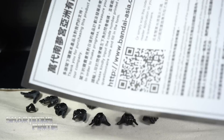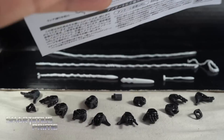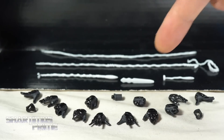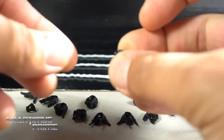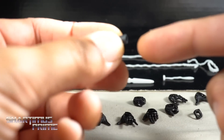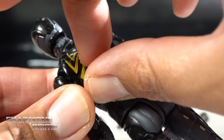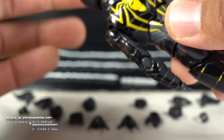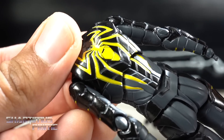We get this little survey sheet with a QR code, and then we also get this instruction sheet which is pretty helpful. We get all these accessories — six pairs of interchangeable hands, four different webbings, this little picking tool, and then this little piece which is for plugging into the back of Spidey so that you can plug this into a stand, which he does not come with.